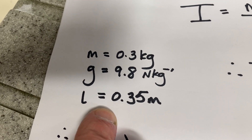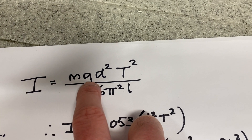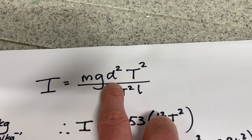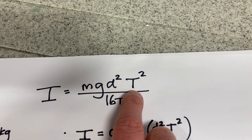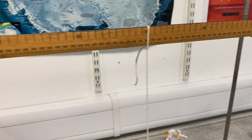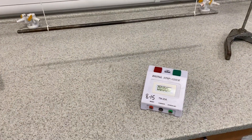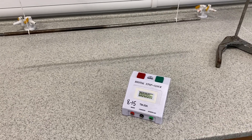We're going to keep M constant, G is a constant, and L the length of the strings is constant at 0.35 metres. But if I vary d squared, I'll get different values for T squared. I'm going to do it first for a string separation of 40 centimetres — one string at 30, the second at 70 on the metre stick, so the distance between them is 40 centimetres or 0.4 metres. I'm now going to set it swinging and measure the period by timing 10 oscillations.